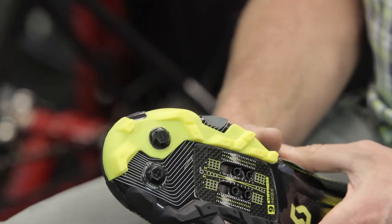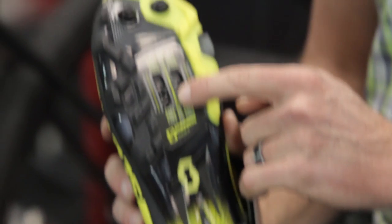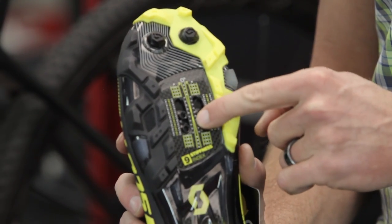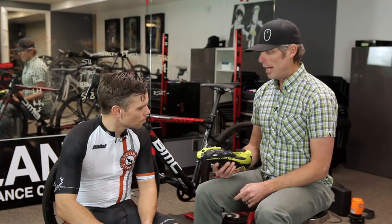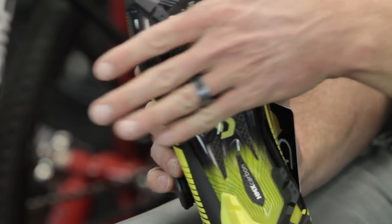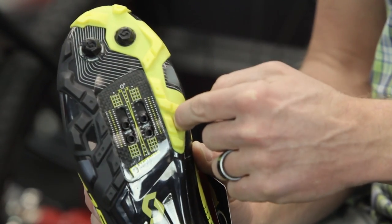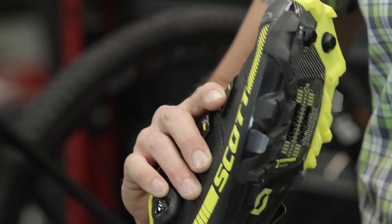With that consideration, we want to find the correct fore and aft placement. You've got a little more fore and aft capability because you've got two different mounting positions, and then you've got the ability to move it through the fore and aft pathway. That can play a big role on where the ball of your foot — that transfer point of power — is in relationship to the center of the pedal. We're also considering pressure across the forefoot; we want that to feel even. We don't want isolated pressure at the inside ball of the foot or on the outside edge of the shoe.